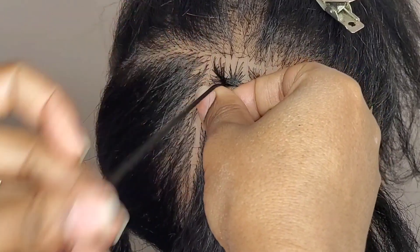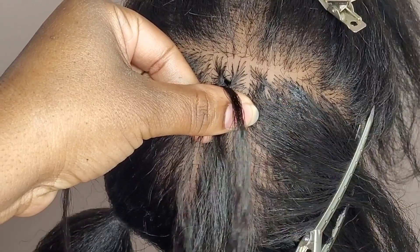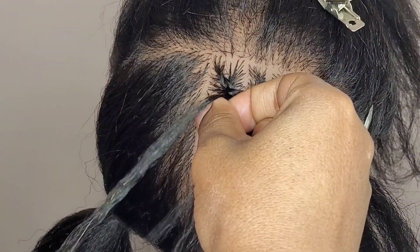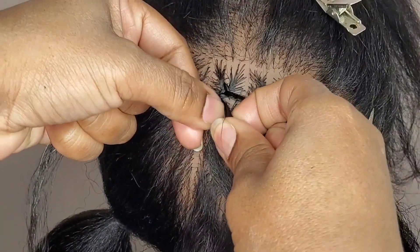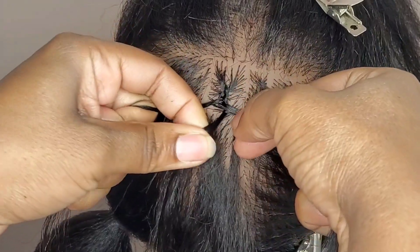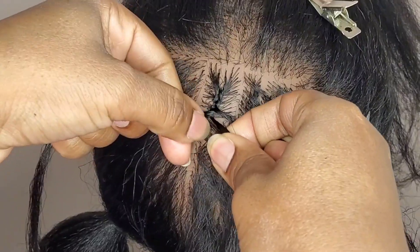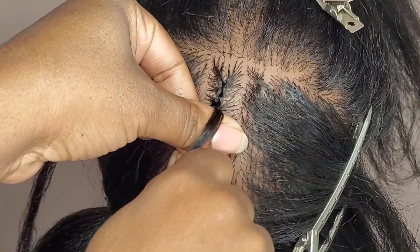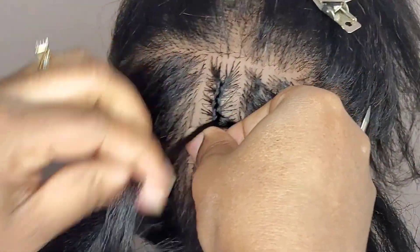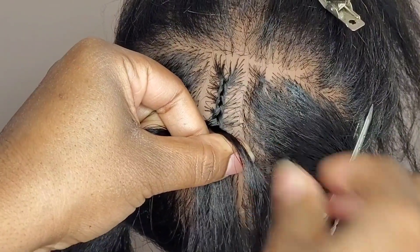Grab the side — this is an easy way to braid, but it's just slower for me, so I don't do it, but your braid will still come out neat. Using your thumbs to go under the middle piece and grabbing the side — when you grab your side piece, make sure you're pulling up and grabbing more hair on the side, grabbing an even amount of hair as you go down so your braid is always consistent.